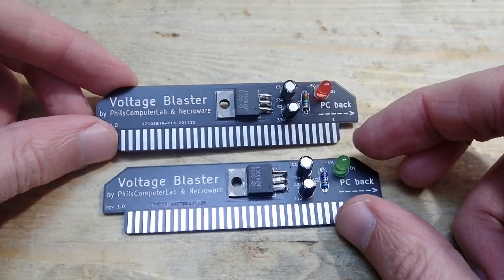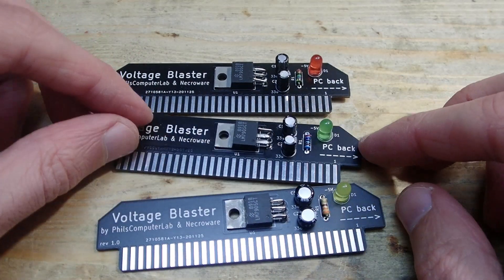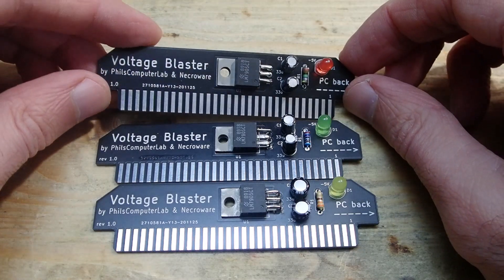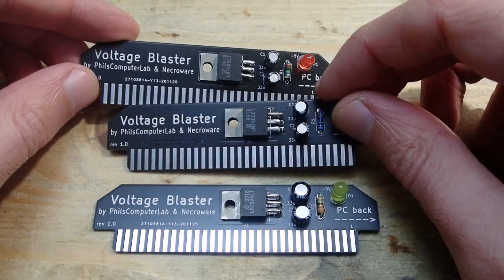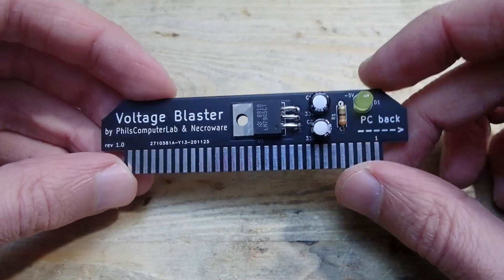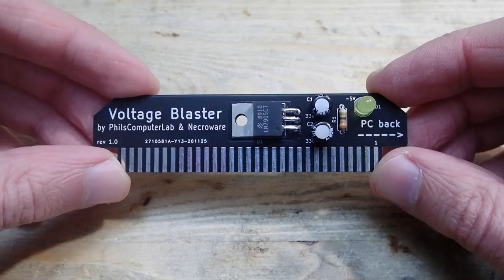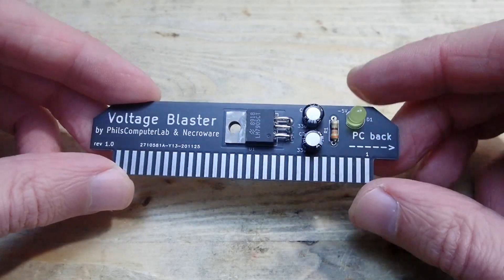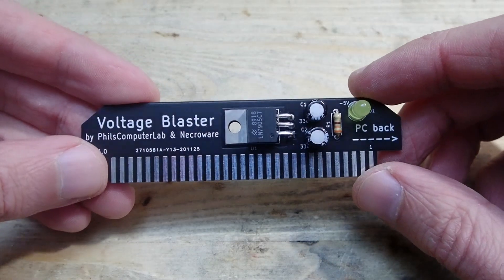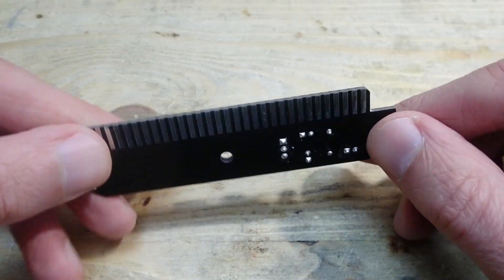And that was what I wanted to add about the voltage blaster. I hope I could answer the most important questions. As Phil told us, we are glad for any feedback and would love to see it running in your retro builds. I'd also like to thank Phil for the opportunity to work together on this tiny project — I guess this was educational for both of us, so it was definitely worth it. If you like this video, please leave your comments and likes below. Don't forget to watch Phil's video if you haven't yet. Thank you and goodbye.